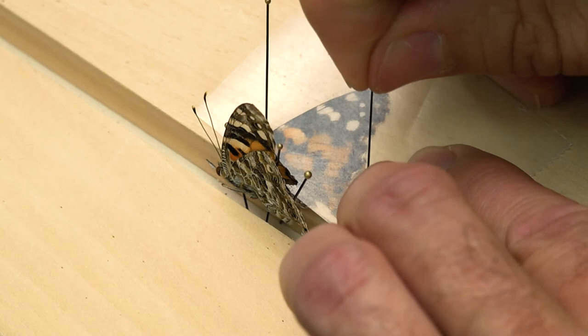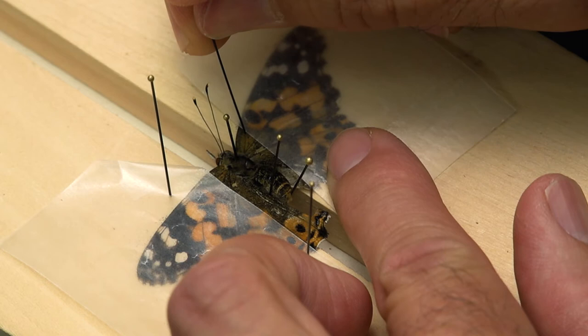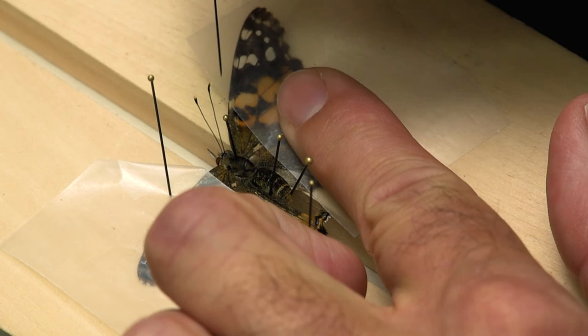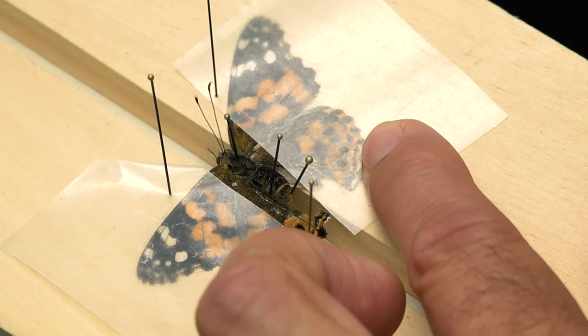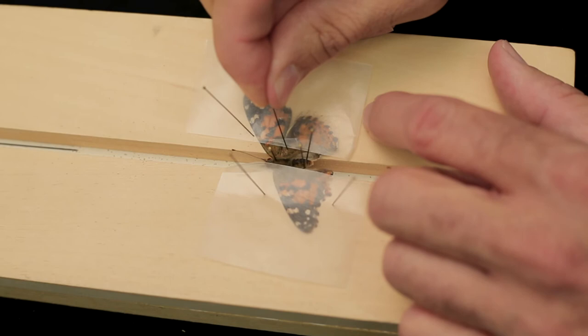Next we'll move the wings into their final position. To do this, find one of the thick veins in the front wing. Gently place the point of an insect pin just behind that vein and slide the wing forward until the back margin of the front wing is at a right angle to the body. Avoid touching the soft regions between the veins because the pin will tear the wing. Pin the wax paper down in this position — this might take a couple of pins. Find a thick vein near the base of the hind wing and slide it forward as needed; its leading edge will be under the hind margin of the front wing. Pin it in place, then repeat these steps with the other side.